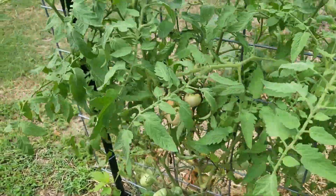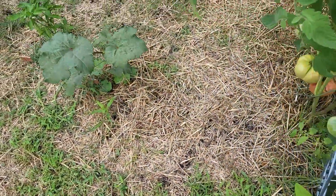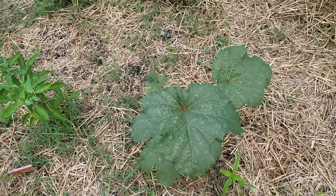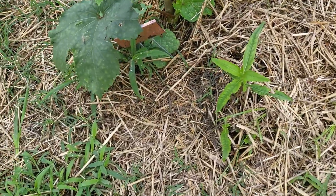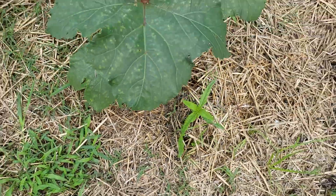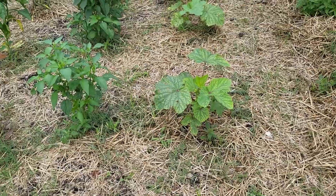Here are the tomatoes — we've already pulled a bunch off. We only planted a few of these German tomatoes because we might can some of them, but they are really great tasting tomatoes. Over here you can see our okra on the side, and it's not doing much at all.